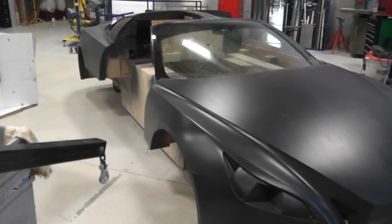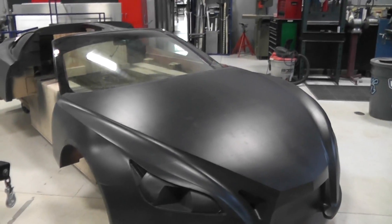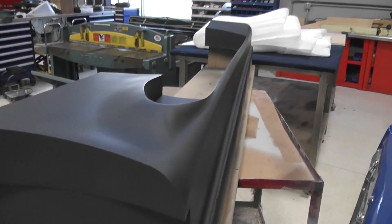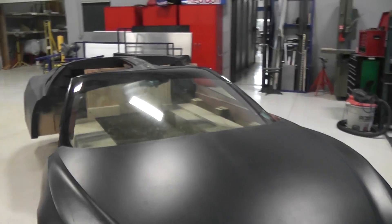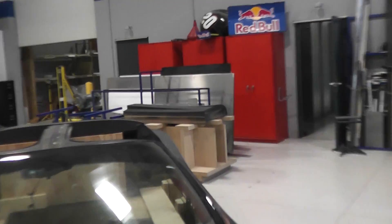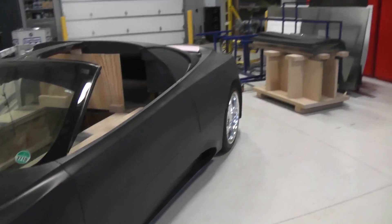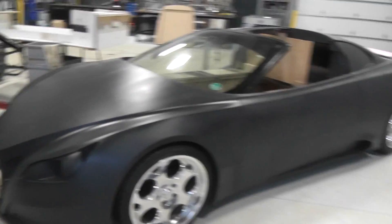It's pretty heavy. Obviously this side is not together — that's the ground effect piece. The door for this side is right there. But it gives you an idea of what the car looks like.